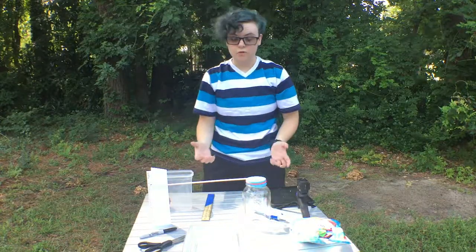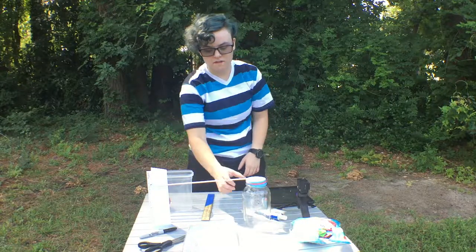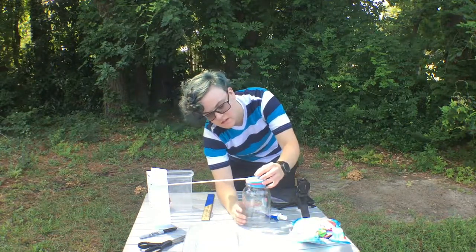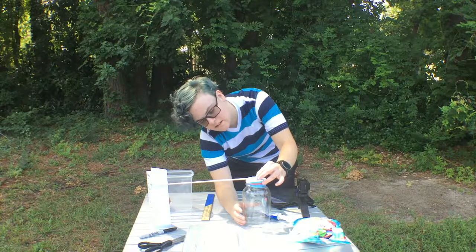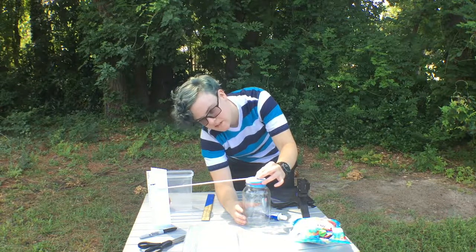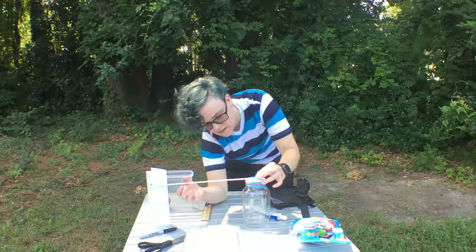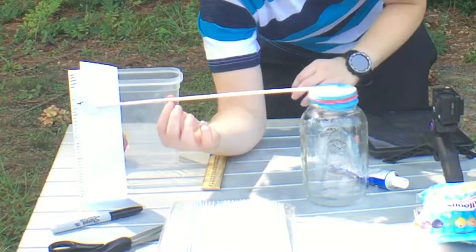Now, if it's a lower pressure than what's inside this jar, then it will actually release and go upward so that the indicator goes downward. So low pressure means the indicator goes downward, and high pressure means the indicator goes upward. It's pretty cool, right?